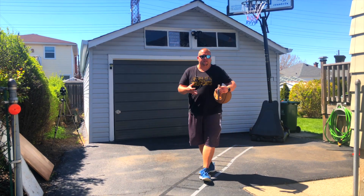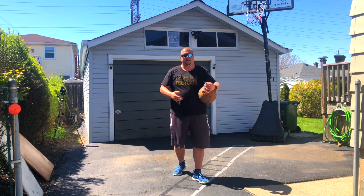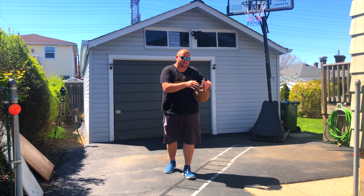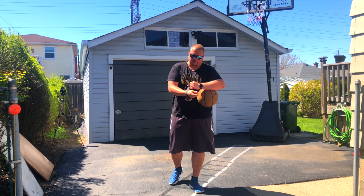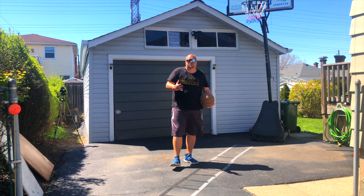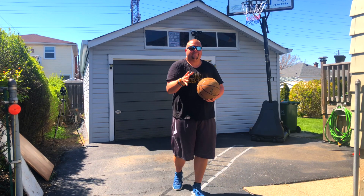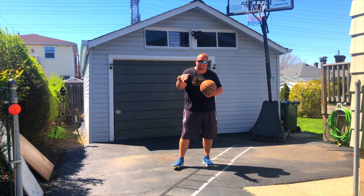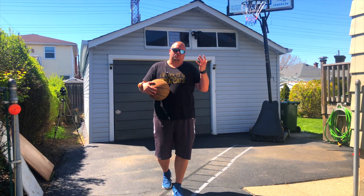The next drill uses wrist weights. I wouldn't go super heavy — I do have 10 and 15 pound wrist weights but you don't necessarily need to go that heavy. This is a simple two pound wrist weight, which is great for younger players but also older players as well. Put it on your wrist — it's just an extra two pounds — and it's going to make your arm work even harder. We're going to be practicing our post moves with the wrist weight, and you can use one or two wrist weights.